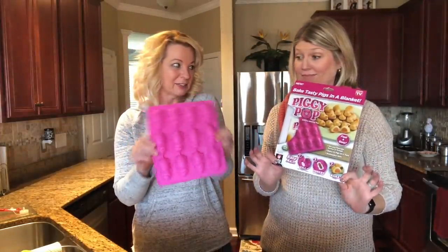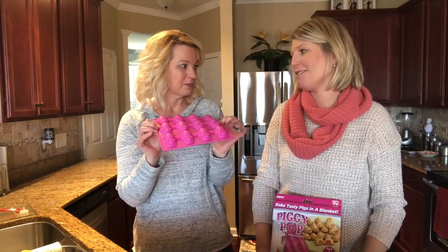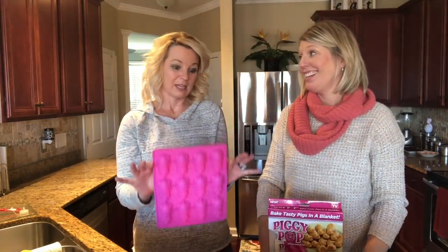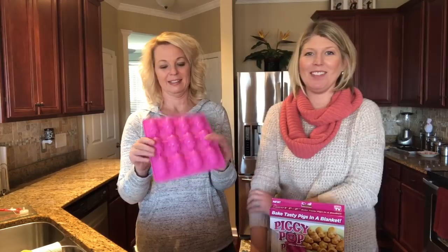I think it's a little gimmicky, but it's fun. It's a silicone tray. My sister-in-law loves pigs. My sister loves pigs too, and when she got married her husband finally had to cut her off — no more pigs, we're done with pigs, no more piggies.